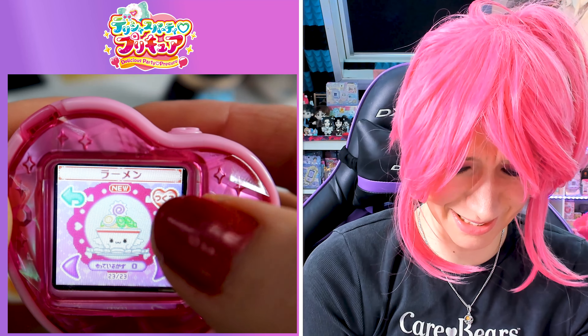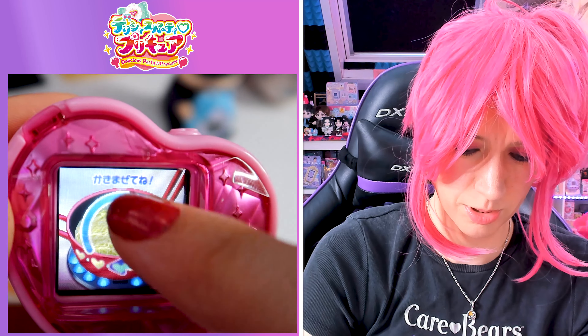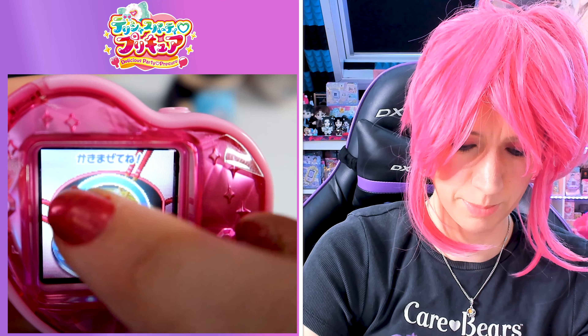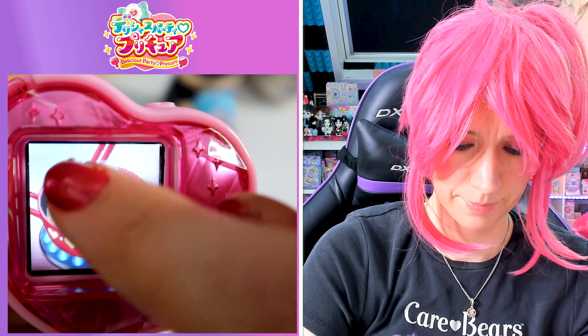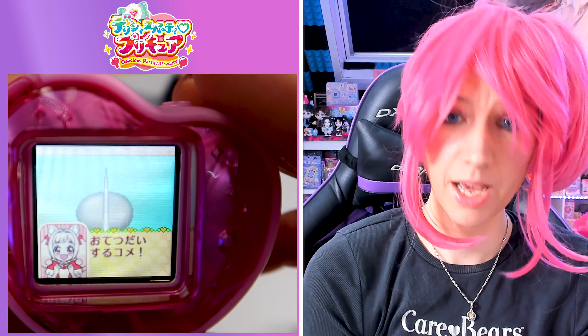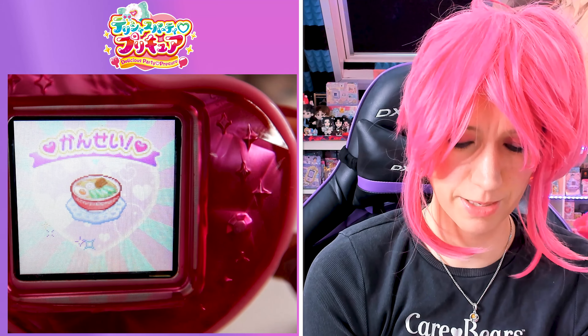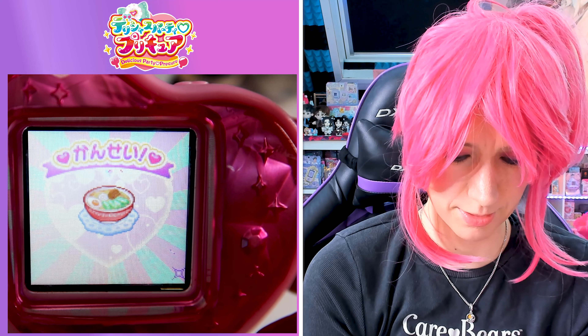It looks super adorbs. She says ramen! Okay, so we need to swirl the ramen. It's so pretty — I like the sparkles. And then we need to slice and dice and splice the egg. It's called 'eij' in Dutch, so that's why I wanted to say egg. That looks super delicious, I love it!